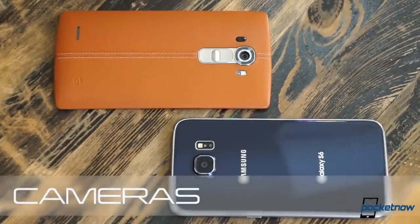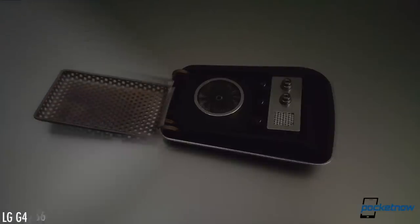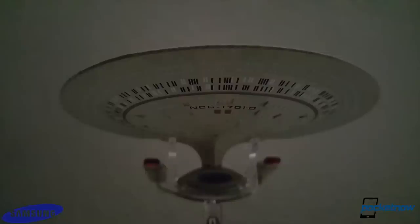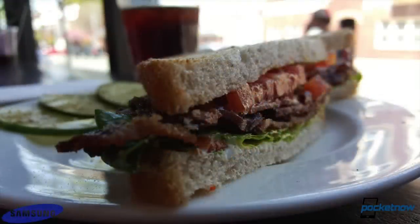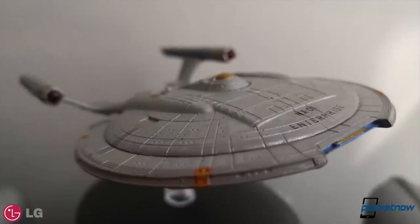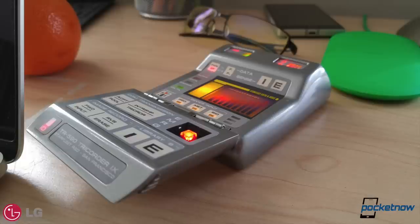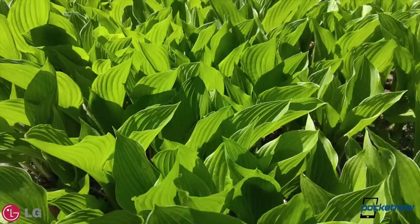Both of these smartphones are trying to make a big splash with their cameras, and you know what? Both of them succeed. LG plays up its slightly larger aperture size in comparisons with the S6, and that does seem to make a difference in some low-light situations. In other settings, the S6 actually manages the brighter shot, but at the expense of more digital noise in the image. It's also easier to get focus with the G4 in low-light, probably thanks to LG's laser assist module. The G4 tends to produce warmer photos, while the S6 skews greener. In brighter light, it's easier to get a sharper picture with the S6, but the difference is often very minor, and out in the sun, the disparity all but vanishes.